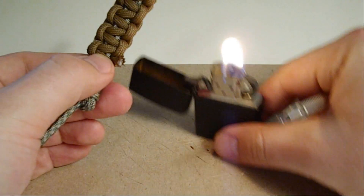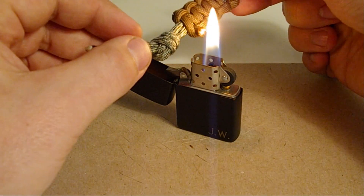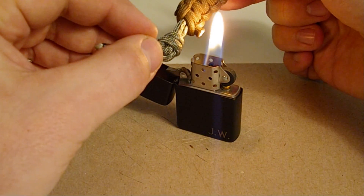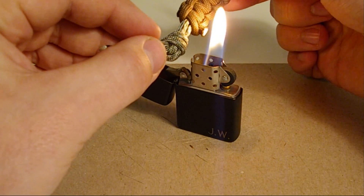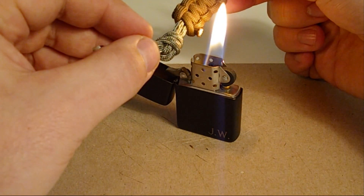Do the same thing to the other side. Don't burn it so it's black — you don't want that anyway. Just take your time, use the edge of the flame, and let it do its thing.